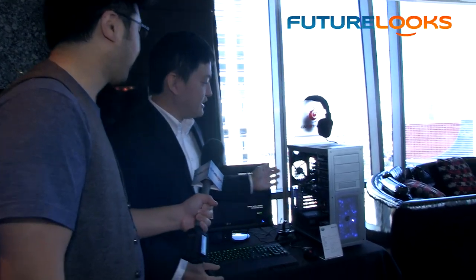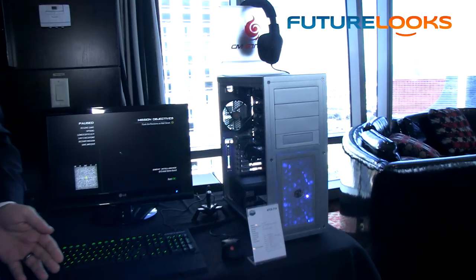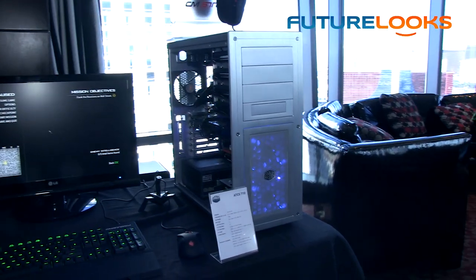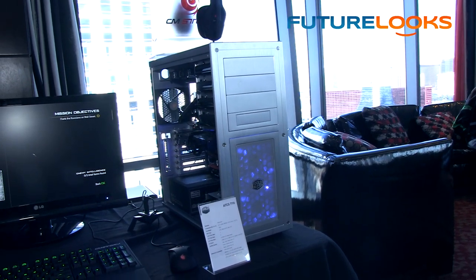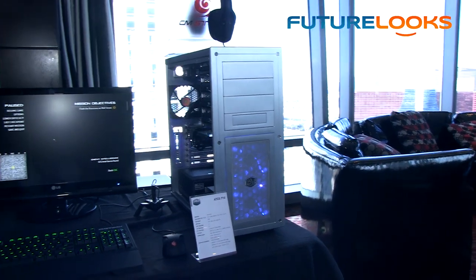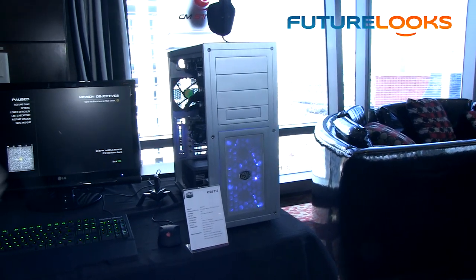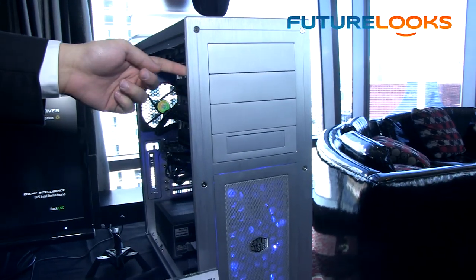This is the ATCS 710, and what you're looking at is a return to more of the classic lines of Cooler Master's past. After 20 years we came back, we took a look at the aluminum chassis market and we wanted to offer a totally new but also retro-feeling chassis. We kept the same construction values of the original ATCS — the same very thick aluminum construction.